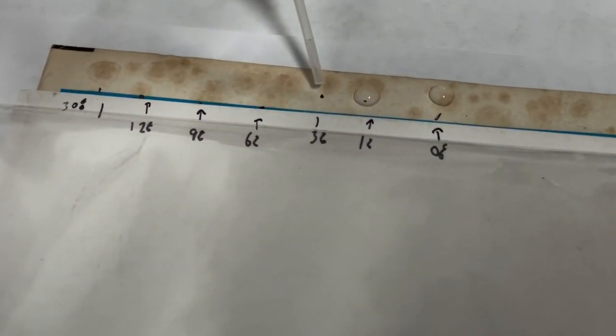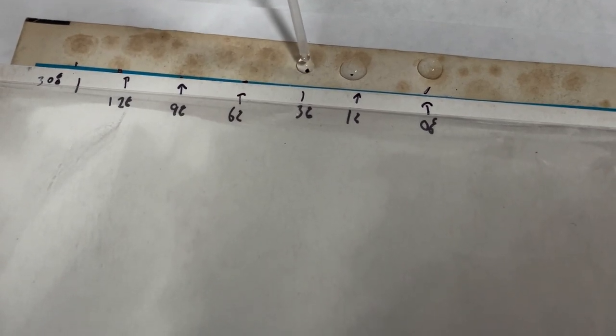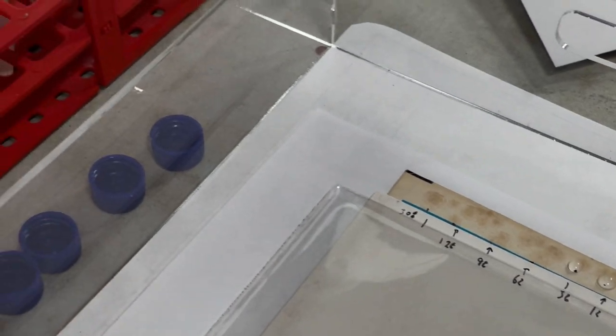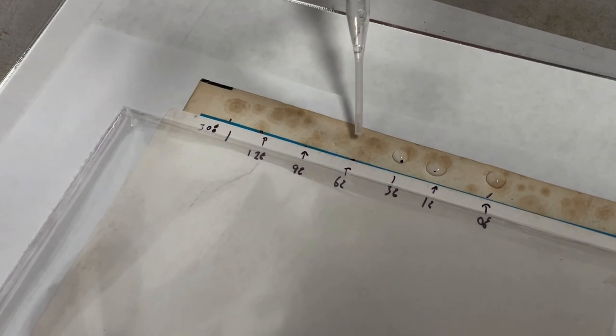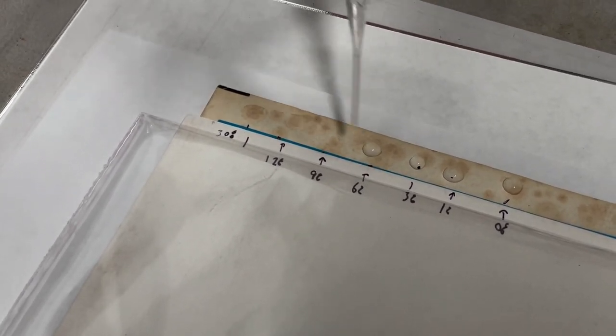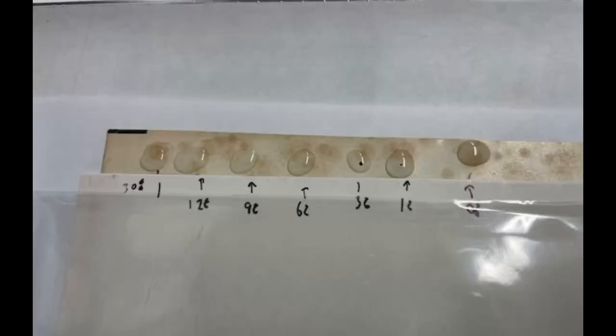The solutions mixed a little bit, so it wasn't a pure test — but the results are the results. This was my partner Josh and I working together. Shout out to Josh for helping with this test. Here's what the stains looked like when we started, so you can remember for later.